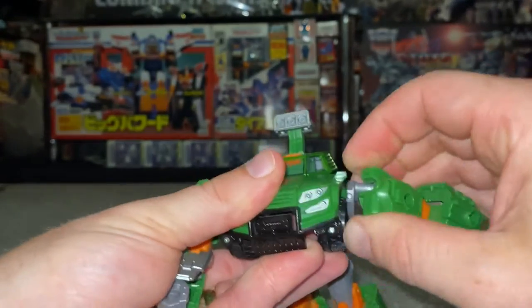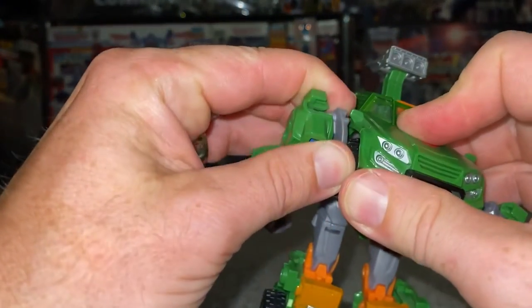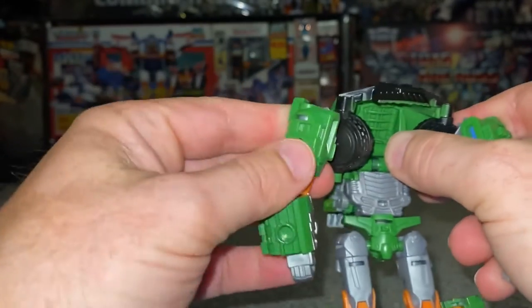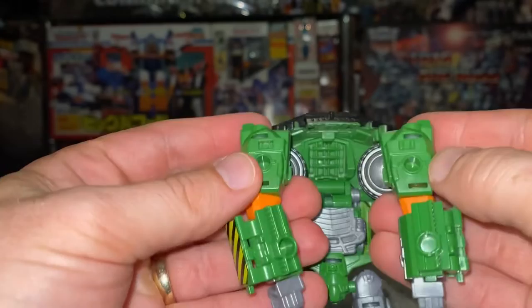If you see these silver bits here, what we're going to do is separate these and then bring this round to the front, bring it up nice and high — same on this side. The reason for this is that if we bring it right the way up, when we turn these in, the higher up these are the better they're going to fit underneath there.